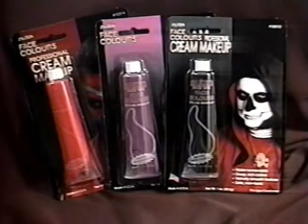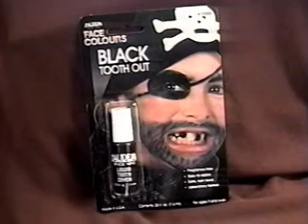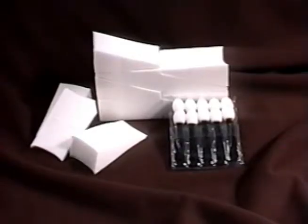First of all, you have the makeup: three tubes of cream makeup that can be taken off with water — red, purple, and black — a package of fake skin, a bottle of black tooth out, a bottle of liquid latex, foam applicators, and eye makeup applicators.